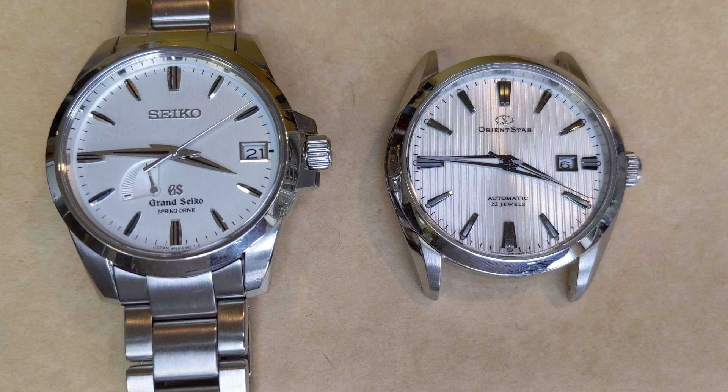So this watch definitely needs servicing. As you can see, the time — its error — is just going to be spectacular because it's just out of juice.